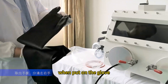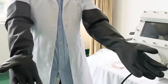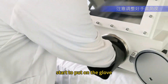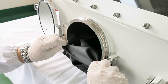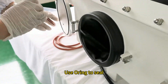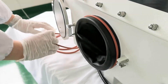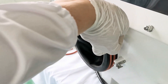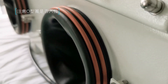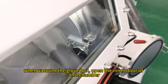When putting on the glove, pay attention to the left and right orientation. Start to put on the glove. Use orange sealant to seal, then start to open the glovebox.